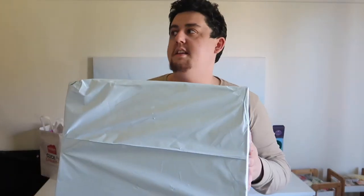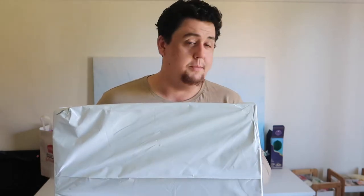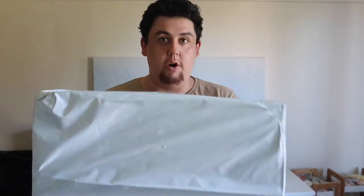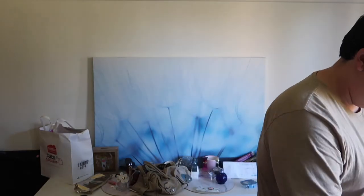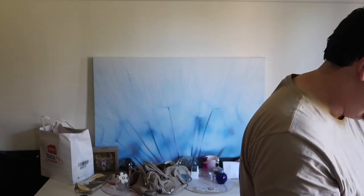I wasn't actually expecting this because the tracking still said it was in Melbourne. I've sanitized the box and everything, so I'm not in any risk of COVID-19. I don't think I've ever done an unboxing before — I'll just take it out and we'll have a look.